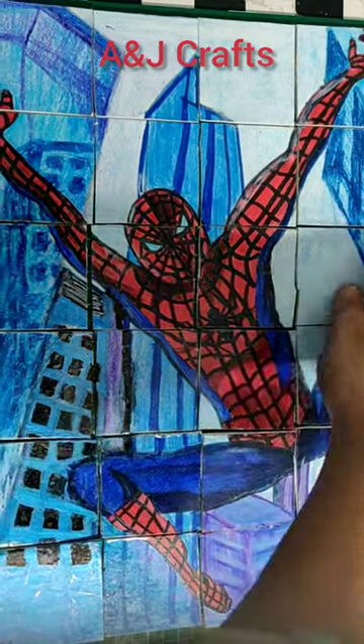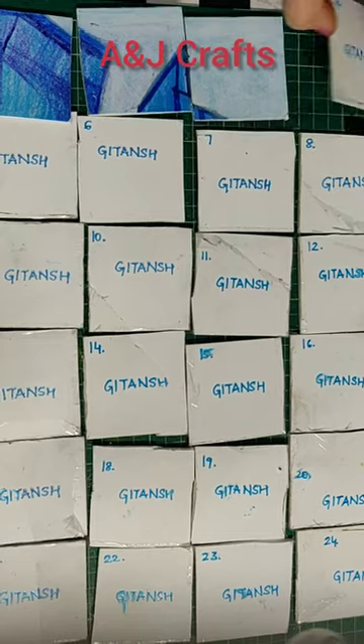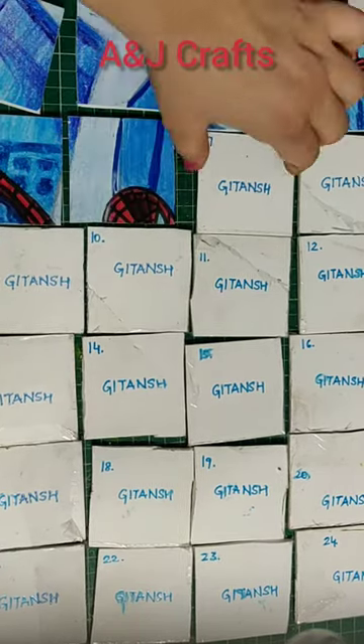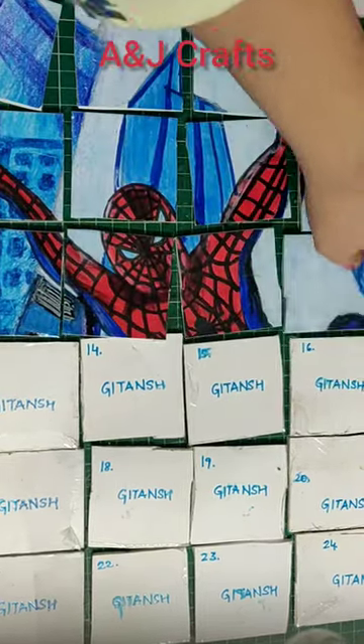You can take a printout of any picture, or draw like I did, and then cut the picture in the shapes of your choice. This activity keeps the kids engaged and improves their concentration.